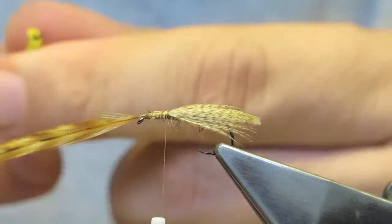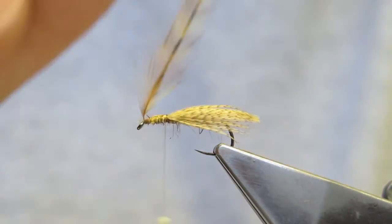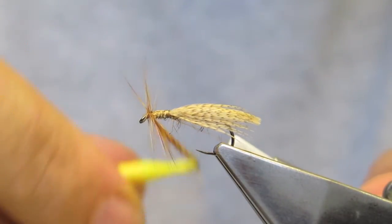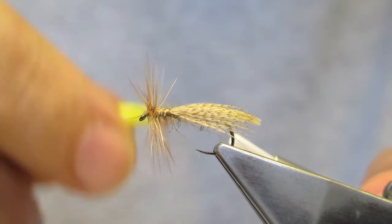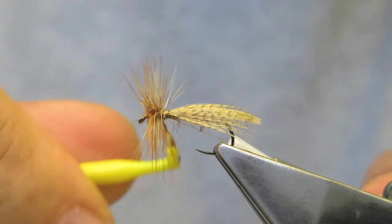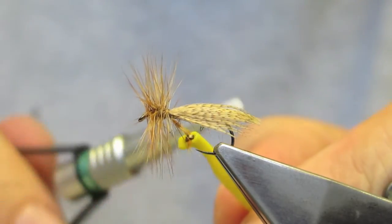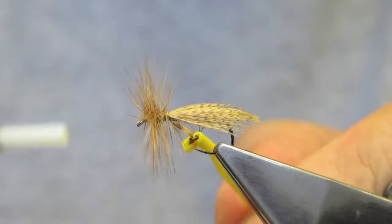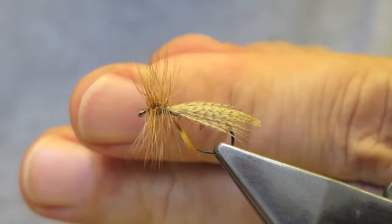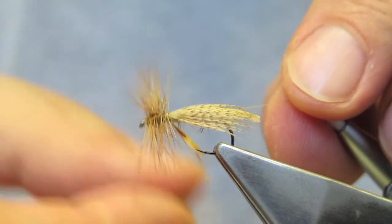Next, clip on the hackle pliers and start to wrap the hackle in touching turns towards the waiting thread. Catch the tip and cut through at quite a steep angle towards the eye, then finish it off.